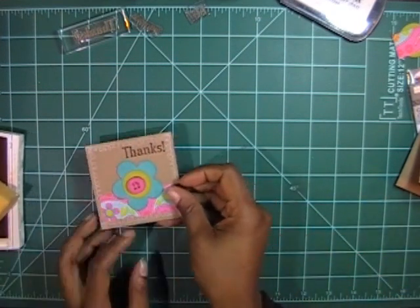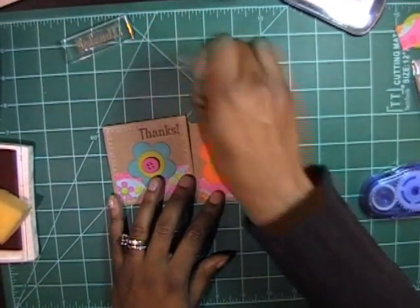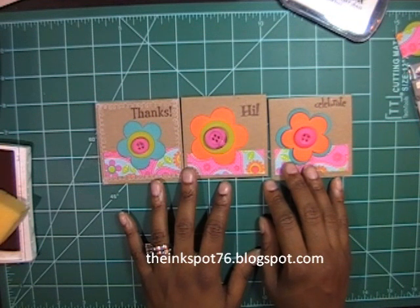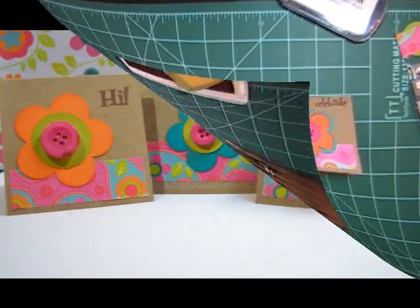Here are all three finished cards. If you have any questions you can leave them here on YouTube or on my Facebook page — The Ink Spot. I also have a blog at theinkspot76.blogspot.com. Until the next time, I'll talk to you then, bye bye!